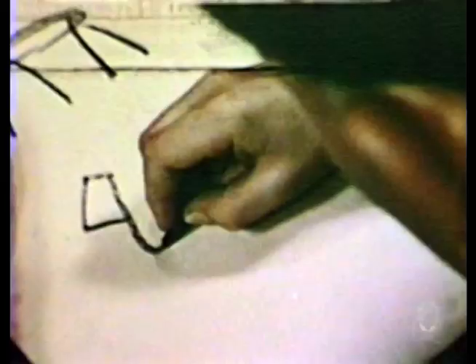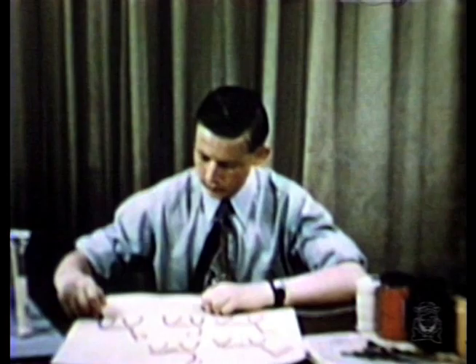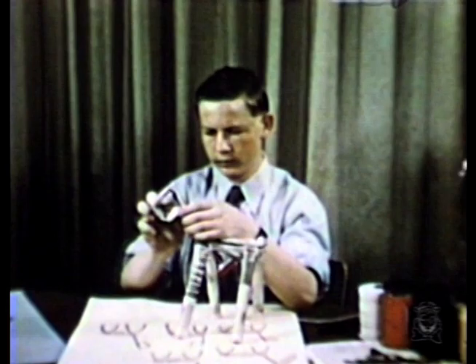Bill experiments with different shapes for the head of his anemule. Choosing one, he bends the coil to match his drawing.